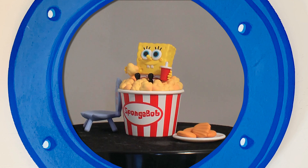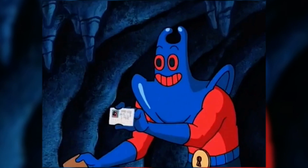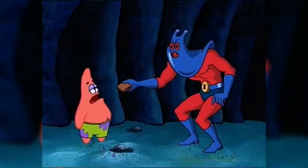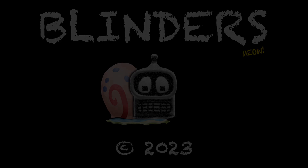But for now, that's our unboxing. I'll see you in the next video.